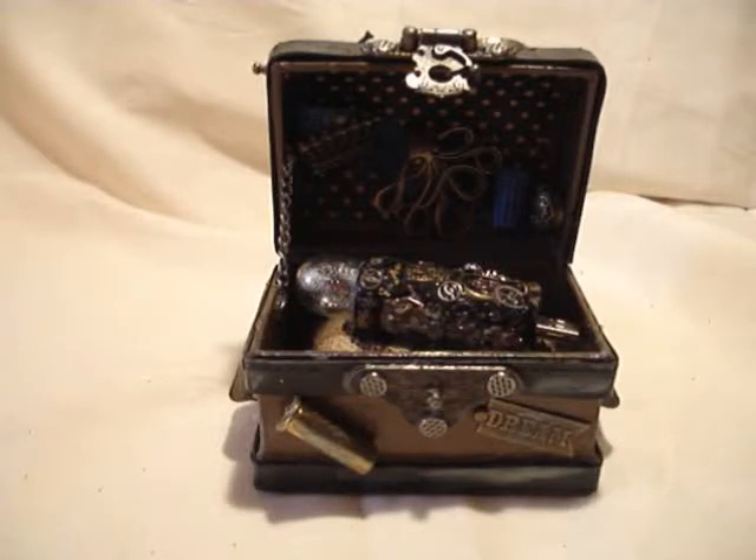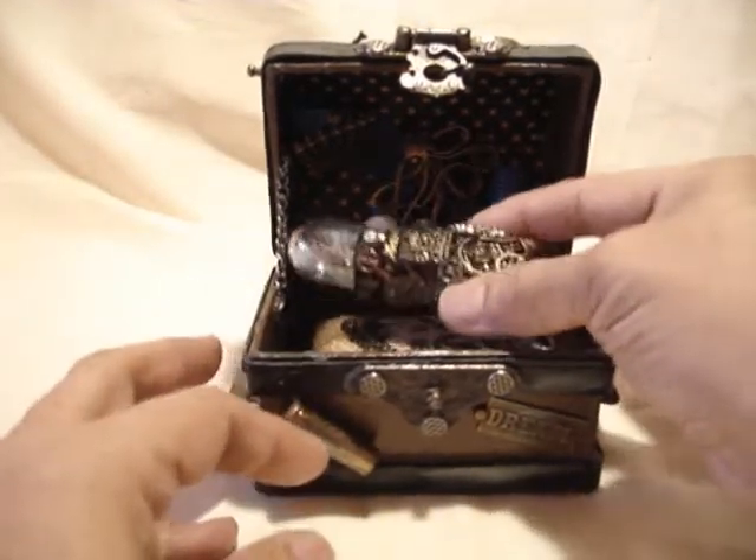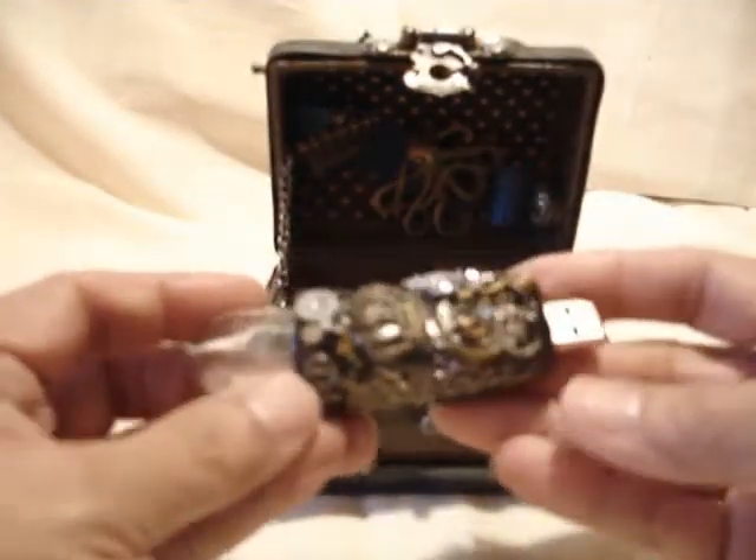Hi all, this is Sylvia. I wanted to share a nifty little project that I'm really proud of. I really like the way it came out and it's useful. I like my things to be useful and this little item is really useful and it's geared towards the steampunk lover in all of us. It is a USB drive.